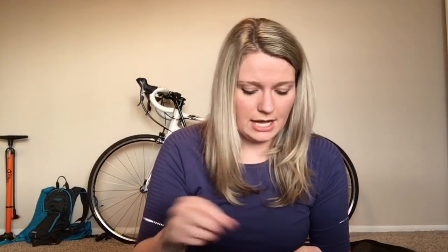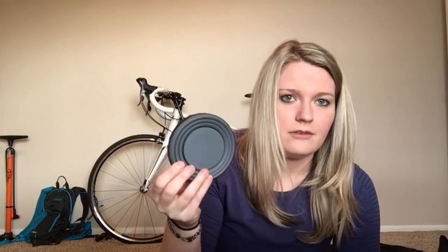I've decided to go with a Sea to Summit X-Pot. Inside the pot I have my titanium cup — it collapses down to almost nothing, great for saving space. For my stove I have the MSR Pocket Rocket and an MSR IsoProcanister — I believe this is the eight-ounce, and yes it is the eight-ounce.